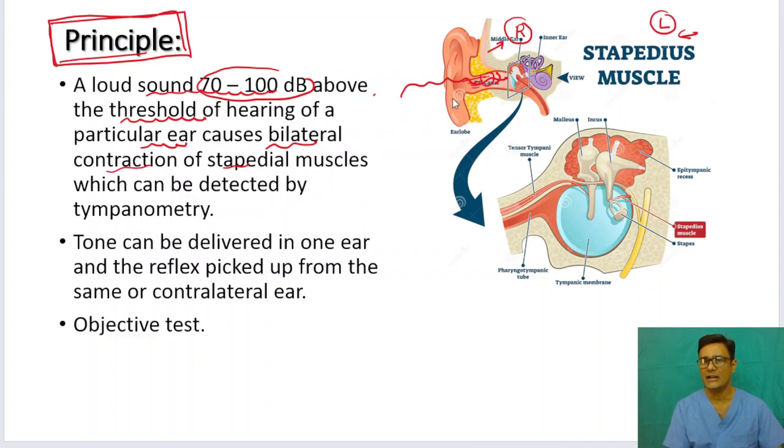Tympanometry, as we saw in the last presentation, uses a probe with three channels: one to increase or decrease pressure with an air pump, another to send a sound, and the other to pick up the sound — the mic. So the basis of this test is that if you give a sound 70 to 100 decibels above the hearing threshold to one ear, it causes bilateral contraction of the stapedius muscle, which can be picked up with tympanometry.